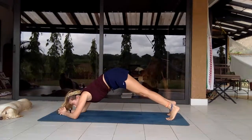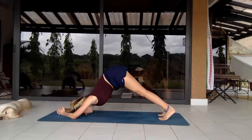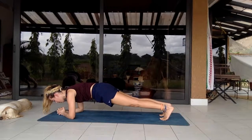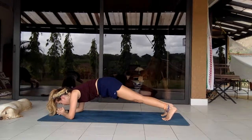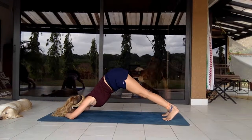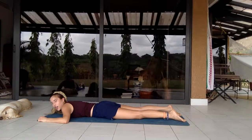Coming into dolphin pose — on your elbows, coming into the same motion as a downward facing dog, giving the back a little stretch. Inhale to the nose, exhale through the mouth, come back forward. Back again into dolphin pose, forward, a little plank, back one more time, forward. And releasing — pumped down and breathing a little bit.